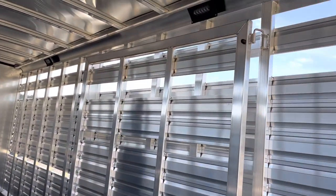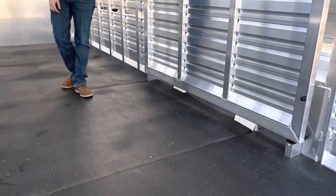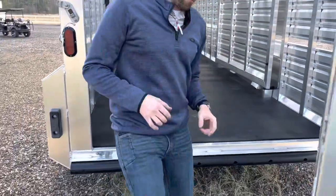You'll have rubber mats standard in these trailers as long as they have a tack room, and you'll also have a four foot cut gate. Slam latch with an outside release. Full width rubber bumper.